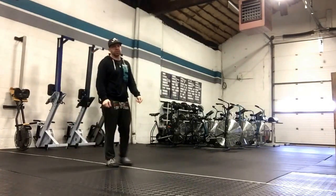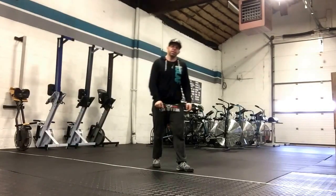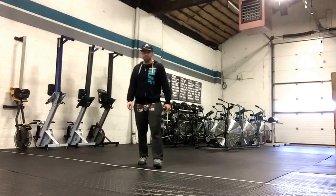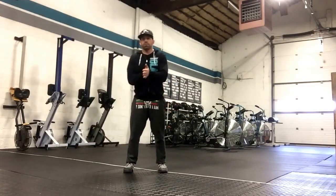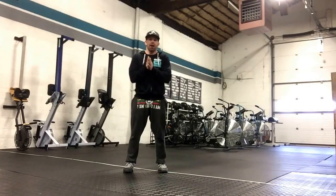Going hard on the airdyne, guys. It's a short test. It should hurt. Just going hard. I believe it's 4, 3, or 2 minutes. Good luck today. This should feel very similar on the airdyne to that. Have fun with it.